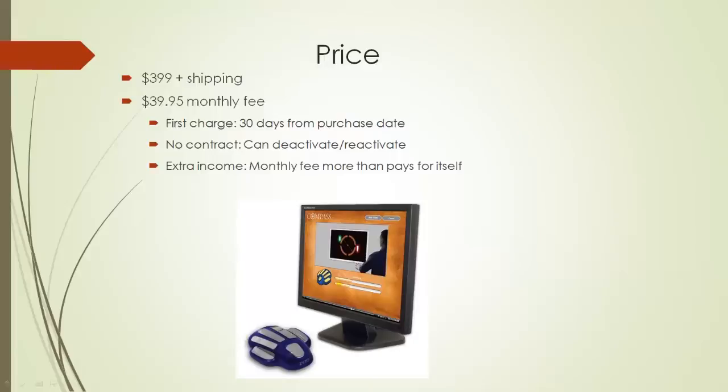We offer US Postal Service as well as UPS. We do ship to different international countries, so feel free to contact us if you're wondering if we ship to your specific country. Once you purchase the system, we ship you the hand cradle, the USB cable, and we send you an email with instructions on how to download and install the software.